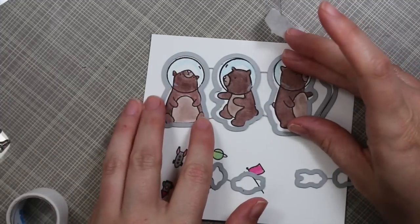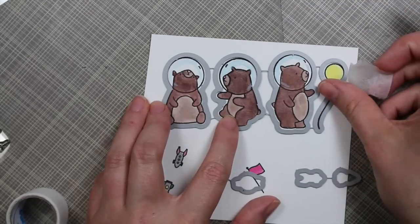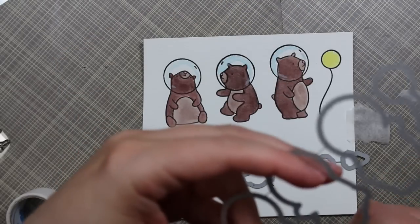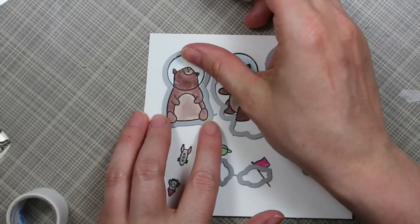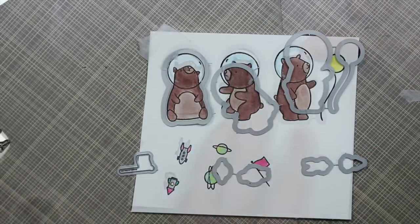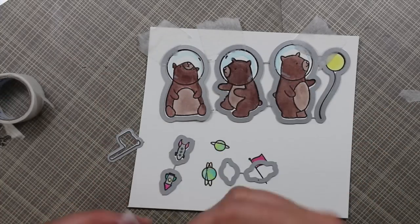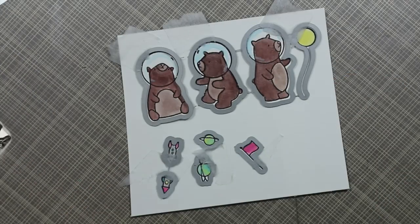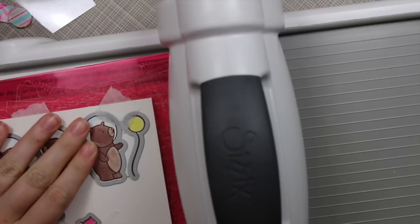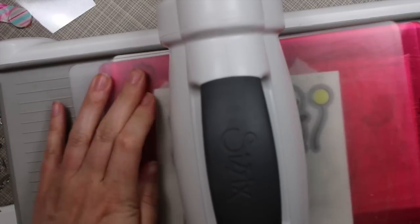When they were all dry, I started die cutting. This is where the middle bear wasn't lined up properly, so I ended up having to cut the dies apart anyway — it was just easier than re-stamping and recoloring. I lined each die up with its image and taped each one into place with a little piece of micropore tape so I could die cut everything at once without anything shifting when running through my Big Shot. After all the time stamping and coloring, the last thing you want is for something to slip when die cutting and get wrecked. With everything in place, I ran it through my Big Shot and every single image was die cut in one pass.